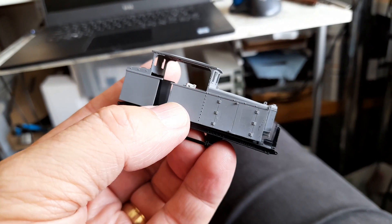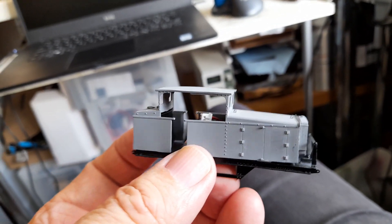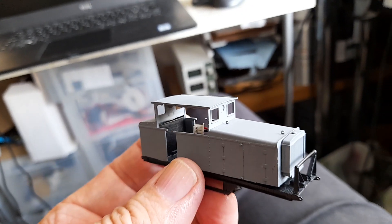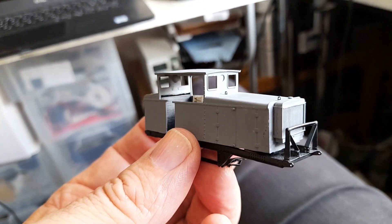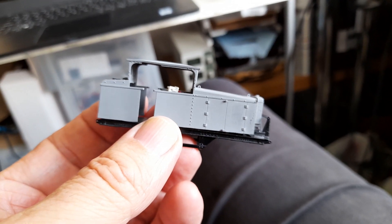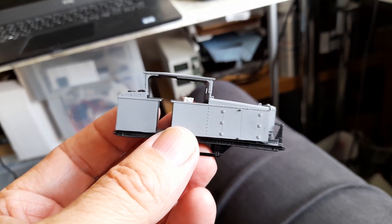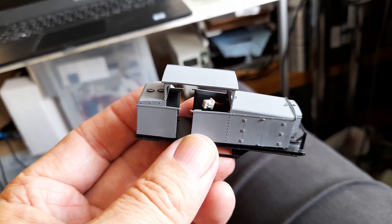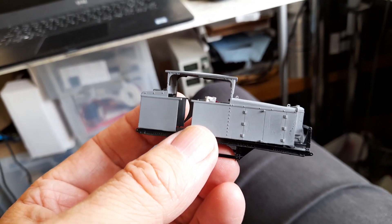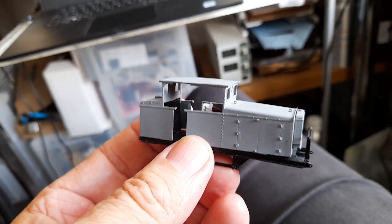I've been thinking about how one would power this and what one would use for motor drive. Now the obvious thing of course is to use a very small motor, and there are some very nice little motors available. However, mine tends to work in strange ways, and as people know I've done a lot with gear motors.